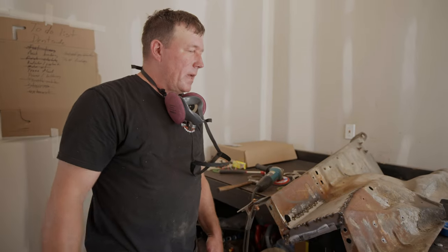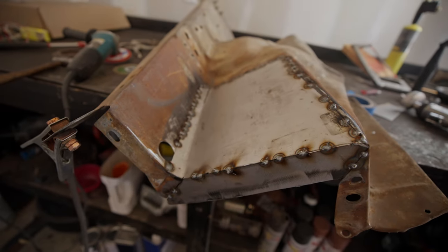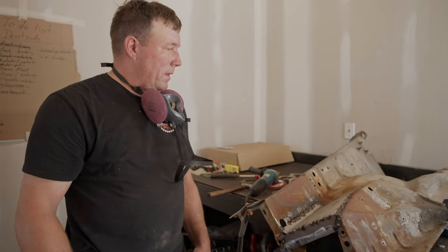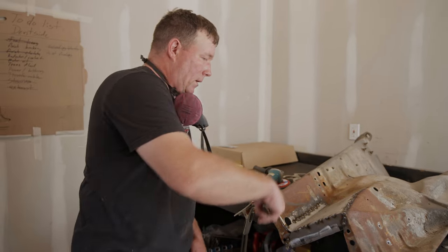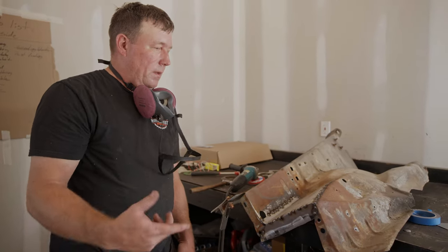I got this all tacked in and I'm pretty happy with it. The metal on the old fender is holding up pretty good — I'm not blowing through it like I thought I would. So we're going to go ahead and run with this. I'll finish up and make it a complete weld just a little bit at a time so it doesn't warp.